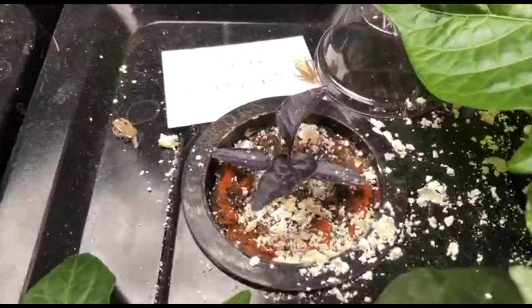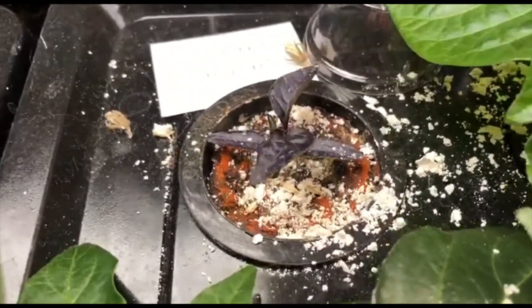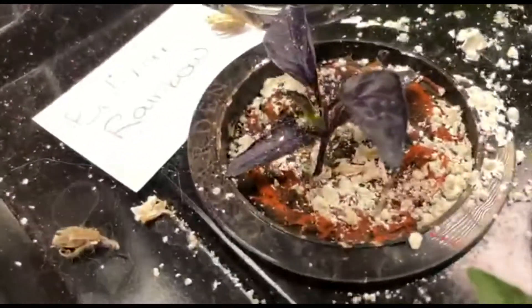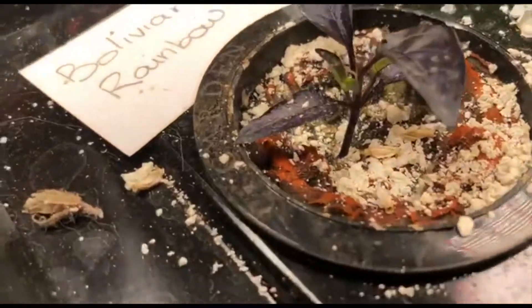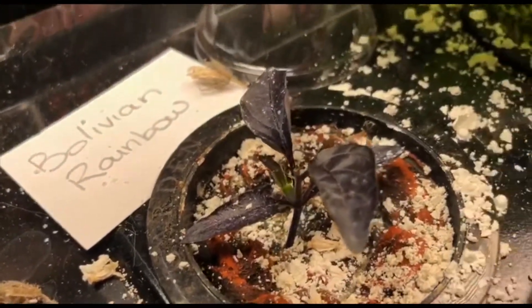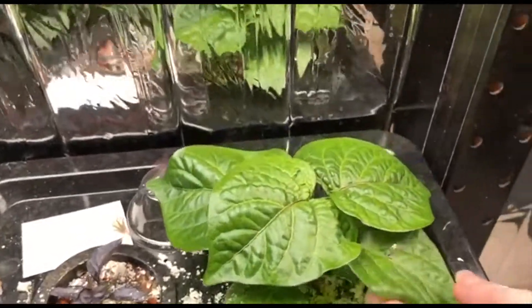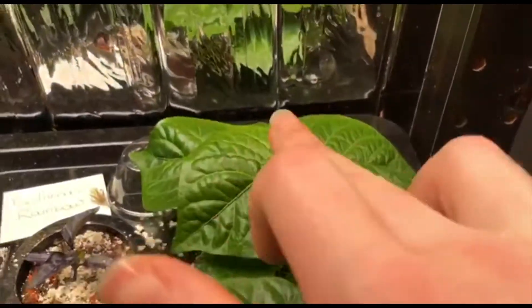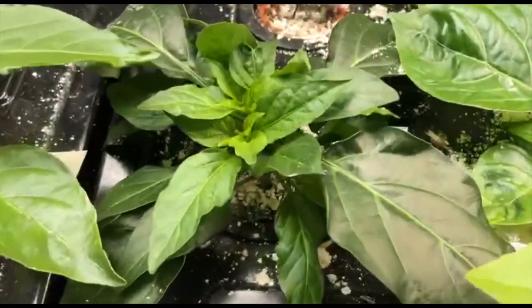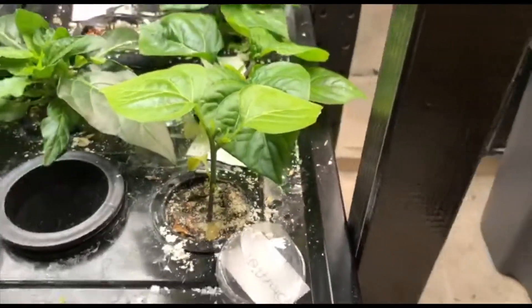Then we have my Bolivian rainbow which is growing quite slowly compared to the others. I just topped him, I think it was yesterday, and you can see he's started to put out those little green new shoots. We have the Ajijubita back here, which has very rounded leaves compared to the marbles which has very long elongated leaves, and the starfish.